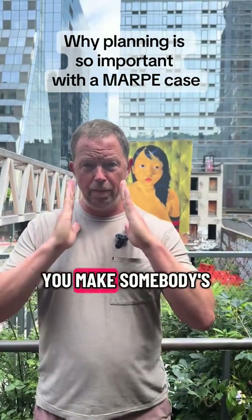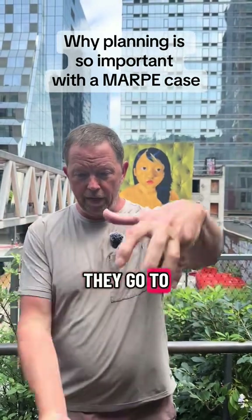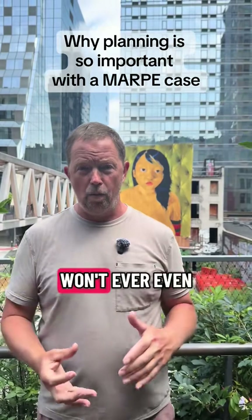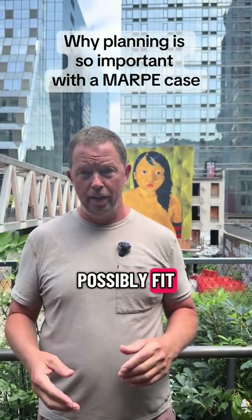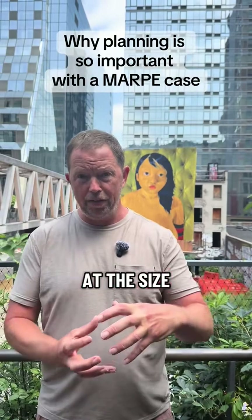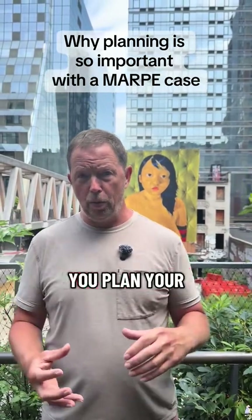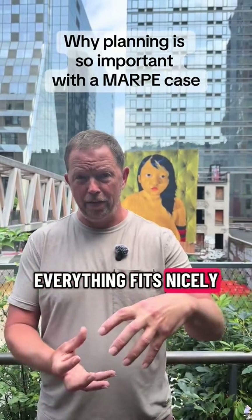For example, if you make somebody's upper jaw 14 millimeters wider, what if when they go to close down, the bottom jaw won't ever possibly fit? So you need to take a look at the size and shape of the upper jaw and the lower jaw and make sure that you plan your case so that in the end everything fits nicely.